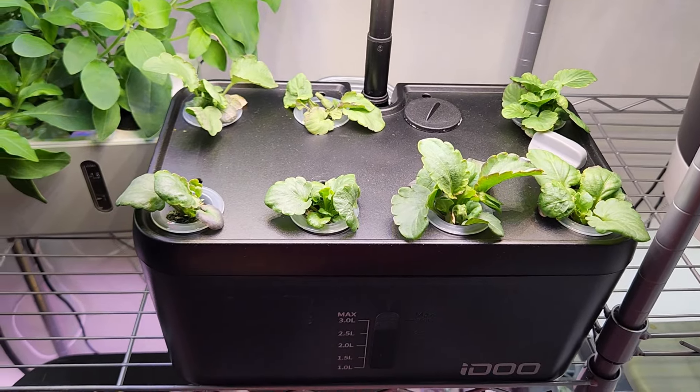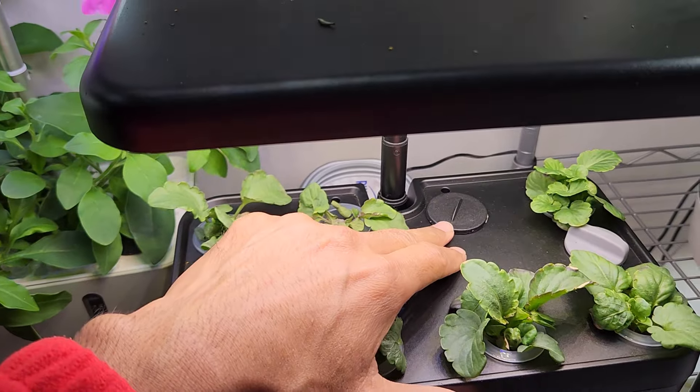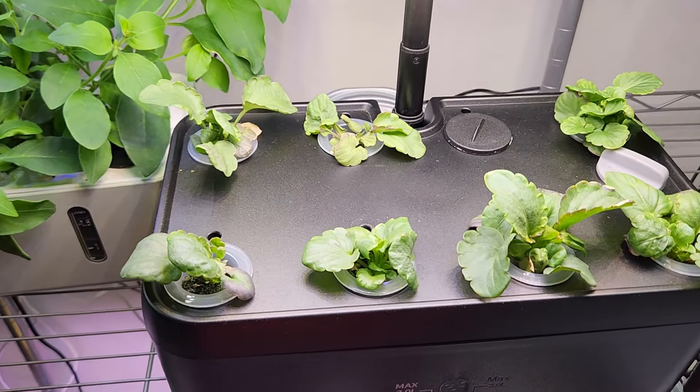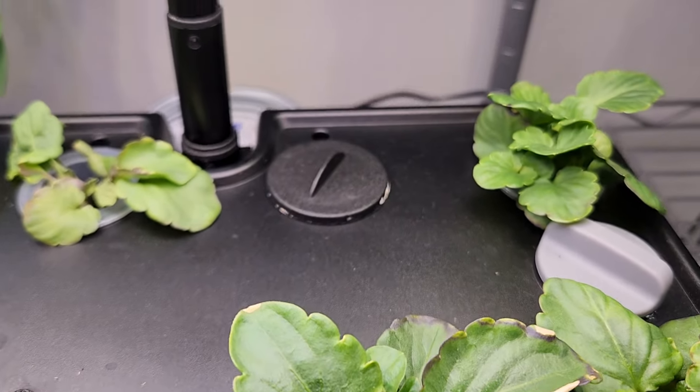These are the seedlings that I transplanted into the iDoo when I thinned out the seedlings. Only one seedling didn't survive and I took it out. All the remaining are doing very good, showing nice progress — very similar to the plants in Aerogarden.